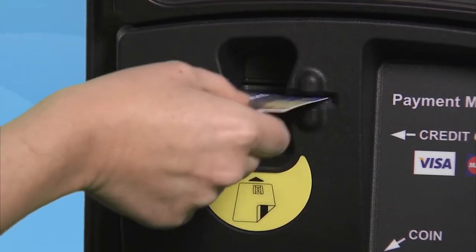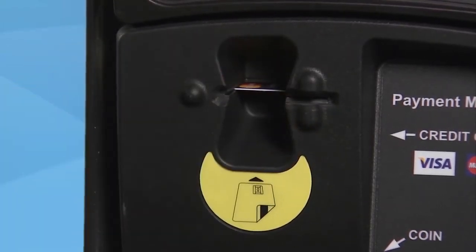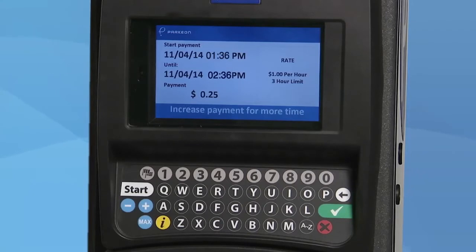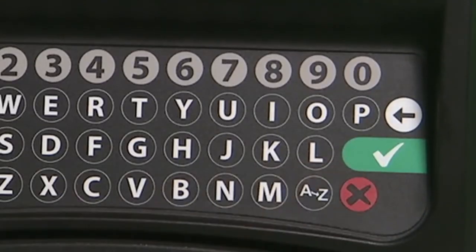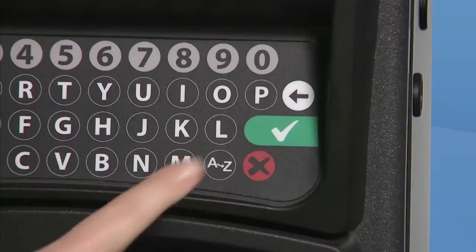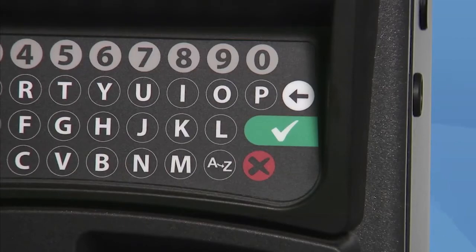For credit cards, just insert the card face up with the card logo facing to the left, then remove the card. Select the amount of time you wish to purchase by pressing the blue buttons shown on the keypad. Press the red cancel button if you need to start over. When you have selected the amount of time you wish to purchase, press the green button and your receipt will print out.